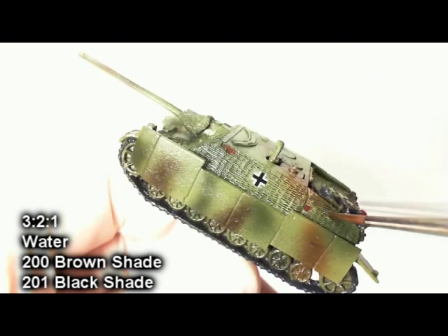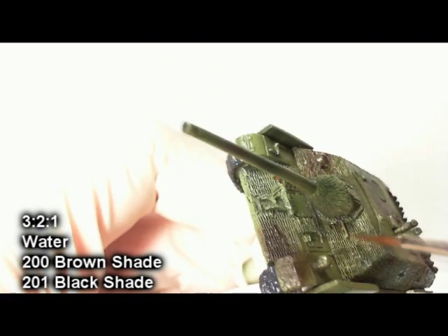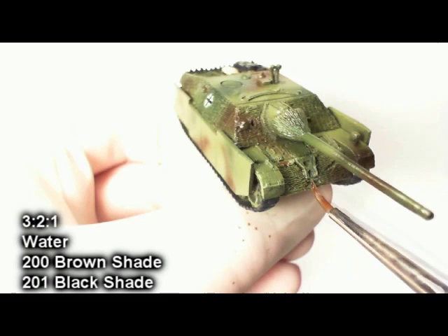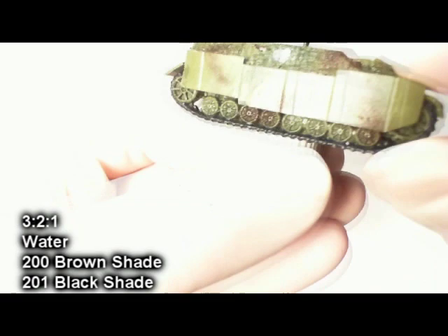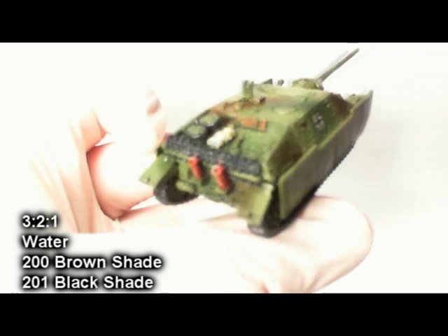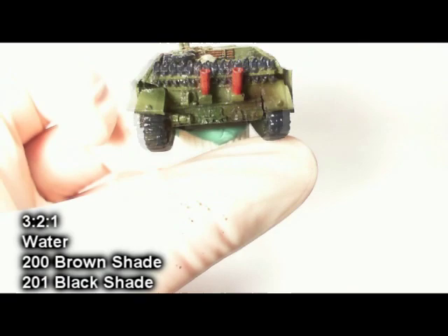Now I've got a three-to-two-to-one mix of three parts water, two parts brown shade, and one part black shade, and I'm using that to shade the Zimmerit. The gloss varnish is really helping here because it's forcing this wash to go down into the low areas — the cracked detail of the Zimmerit — and not stay so much on the upper surfaces, because I really don't want to darken the paint job I've already done. If you left it as matte varnish and went to this step, you would actually darken the paint job noticeably. Make sure you get a good coat on there, over the decals and the tools. Notice how the ink is really going straight towards the cracks and not resting on the flat surfaces — exactly what I want.